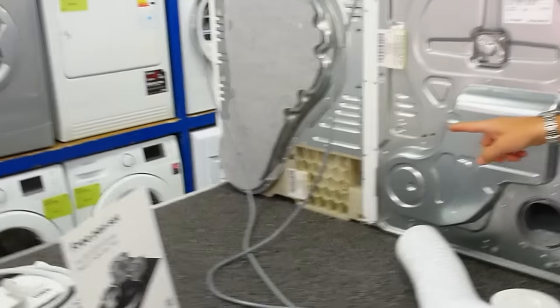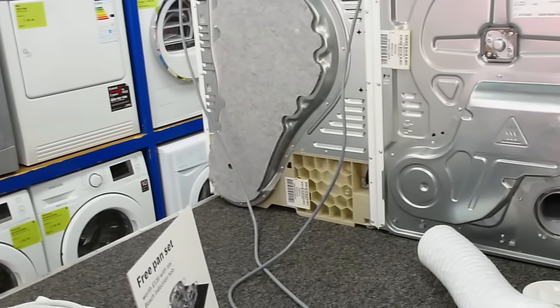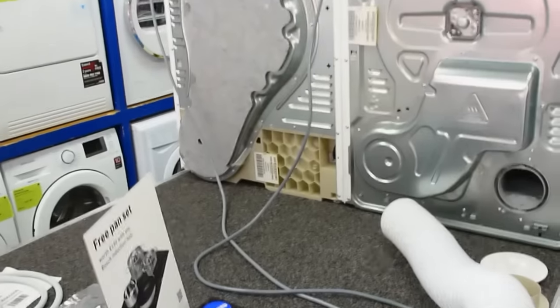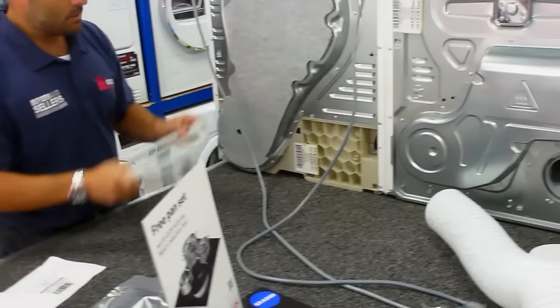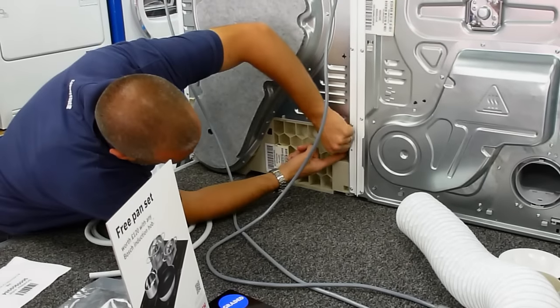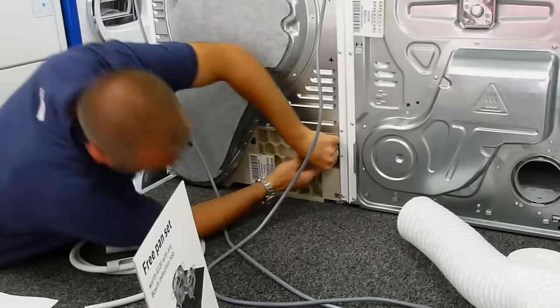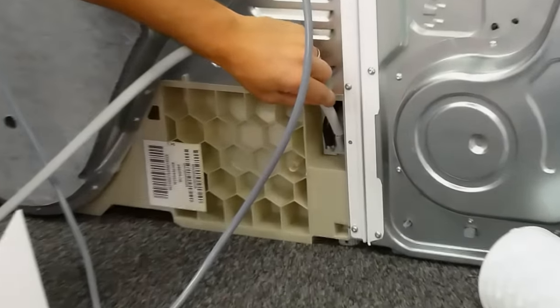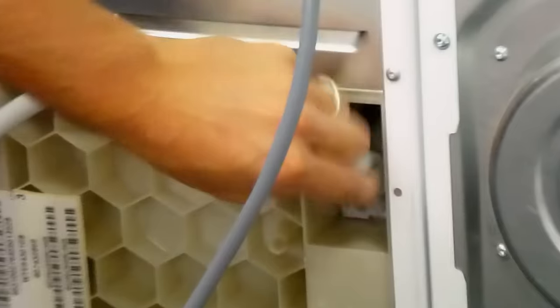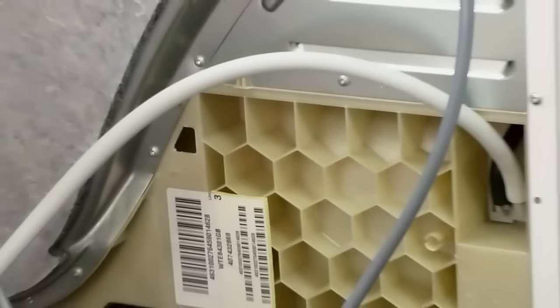With the condenser tumble dryer on the Bosch machines, there's a nice feature where you can buy an optional plumbing kit — which is this — which connects into the back of the tumble dryer here. And instead of pumping the water up to the vessel in the top of the machine, it will push it out of this waste pipe, so you can connect it to your plumbing at home.